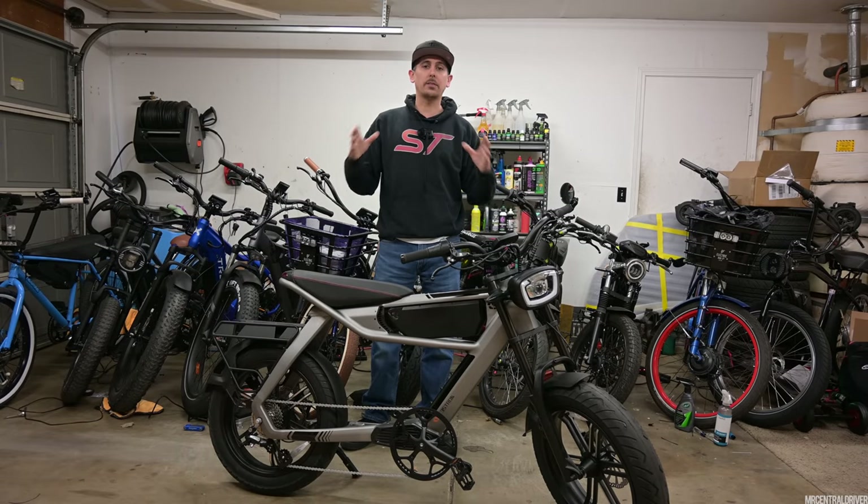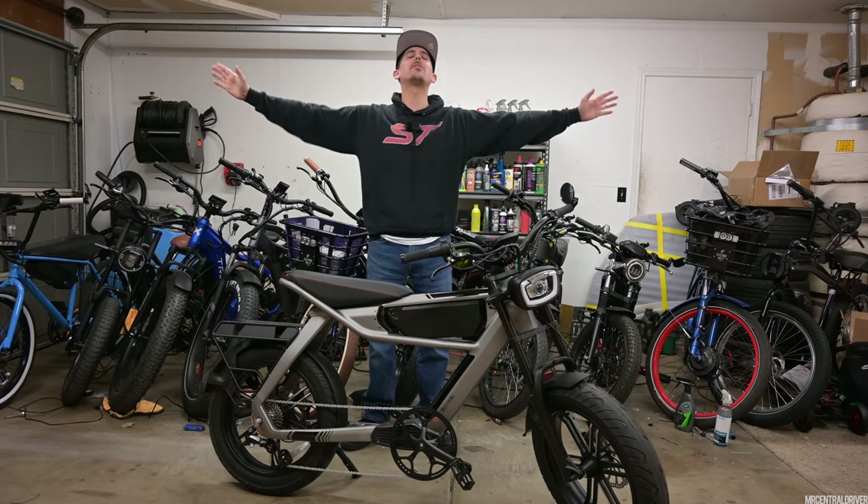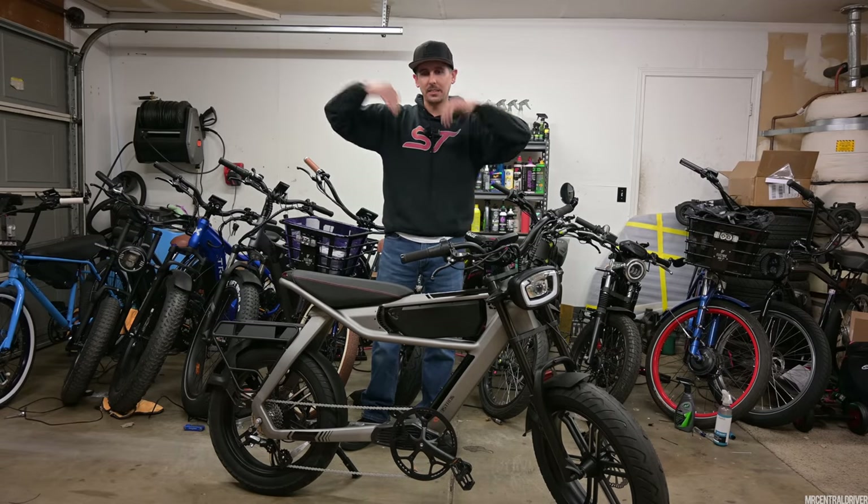Let's go over this bike. We're definitely going to talk about the pros and cons because I did get this bike for free, but the company said I could say whatever the heck I want about it. So let's get into it and check it out.